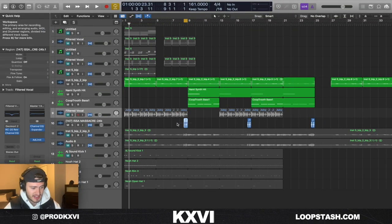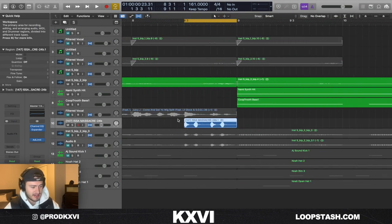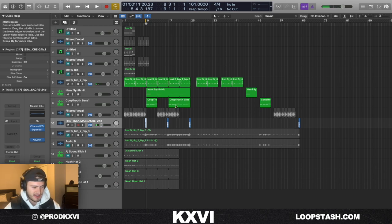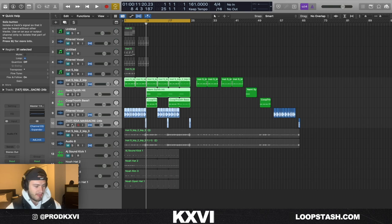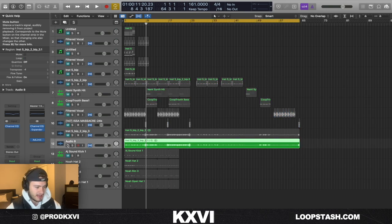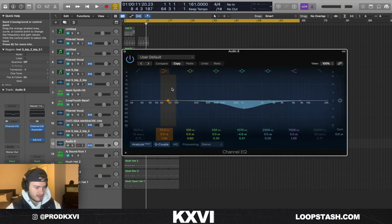The last little touch I added was this scratch — this is from Saint's Escape drum kit, which is free, it's called 'It's a Massacre.' I used that as kind of a transition; in my opinion it gave it that ASAP Rocky kind of vibe. I bounced all of that to audio, pitched it down one semitone, took out a little bit of mids, and this is what I have so far.